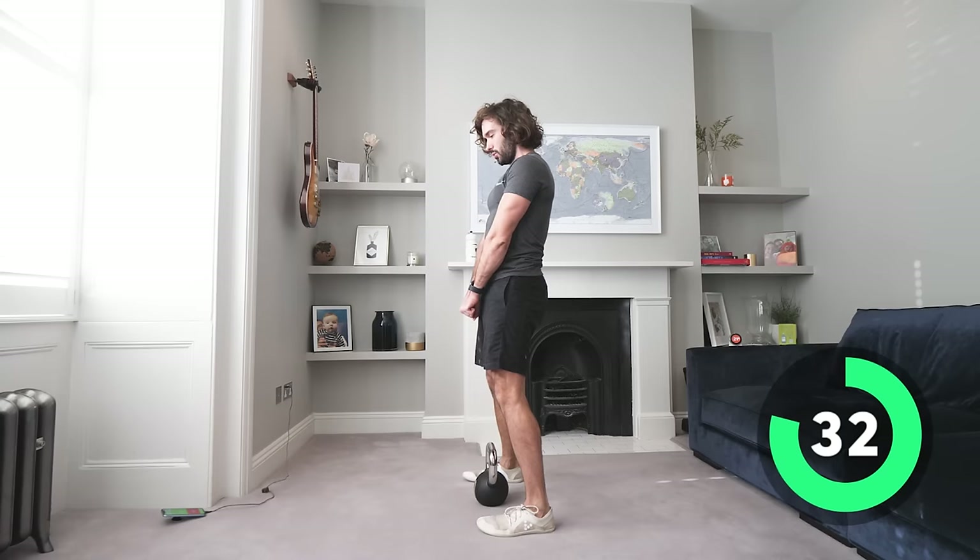Drive through the heel and step out of it — nice and strong. Weight on the ground, two rounds done, three to go. I'm definitely feeling it in my upper back and lats because you're activating those muscles there — that's normal.